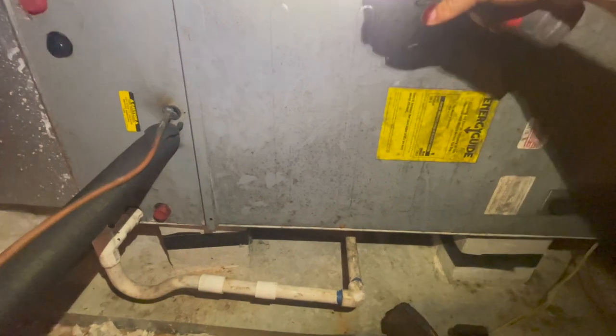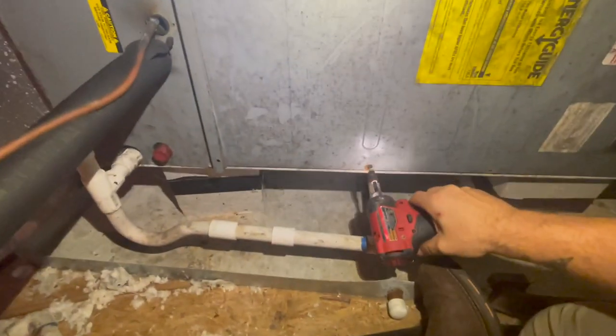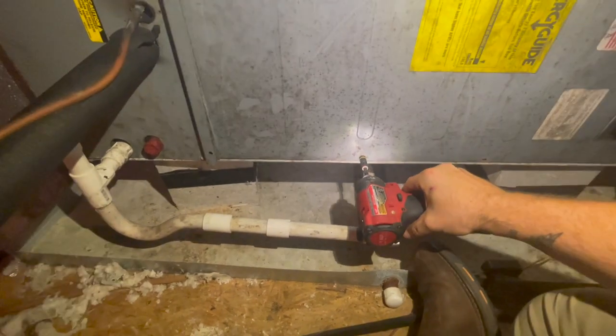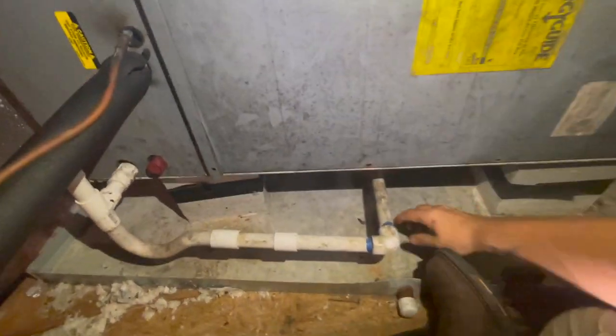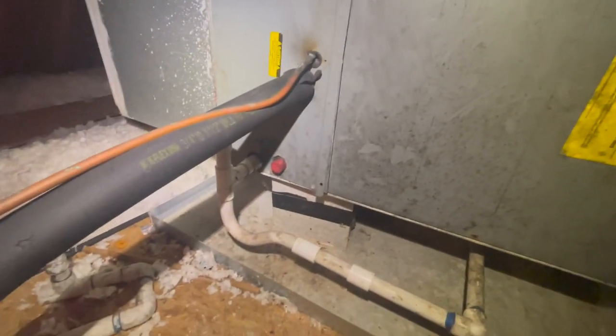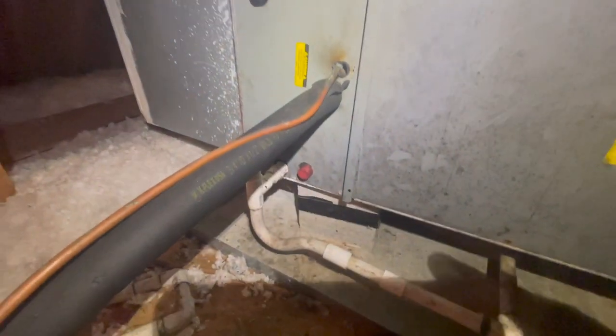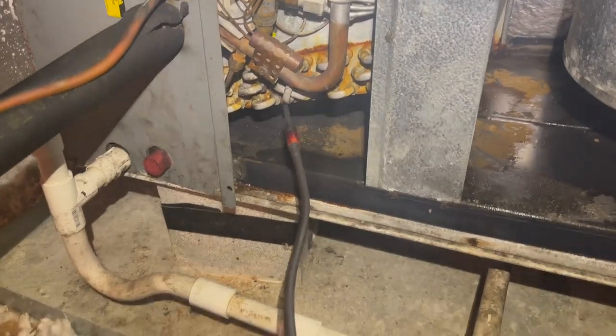I have a feeling it's just going to be the micro channel that's leaking and we'll probably just be able to swap out the condenser because this is already a 410A system. But I could be wrong - I don't want to be swapping out a condenser on an evaporator that's leaking, so I'm going to check this evaporator.